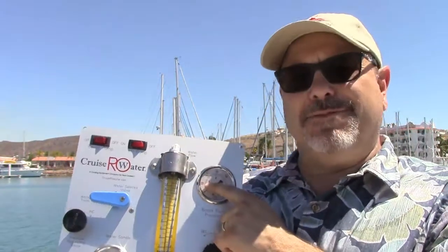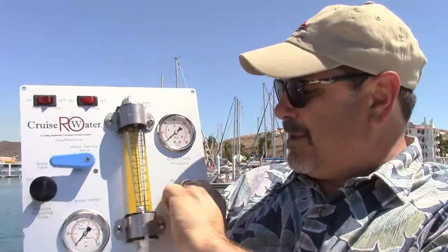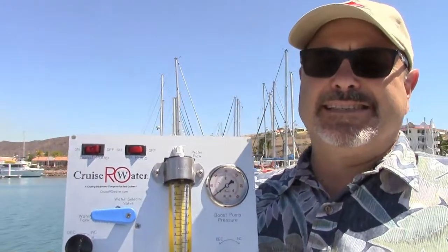High pressure pumps don't like to suck. In the manual we say you want to see 10 psi on this gauge, though really any positive pressure — four, five, six psi — and I'd be happy making water. As that pressure starts dropping, you know it's time to change your pre-filters or check your raw water strainer for a partial clog. The boost pump regulating valve sends the excess water that the high pressure pump doesn't need back to the suction side of the pump.